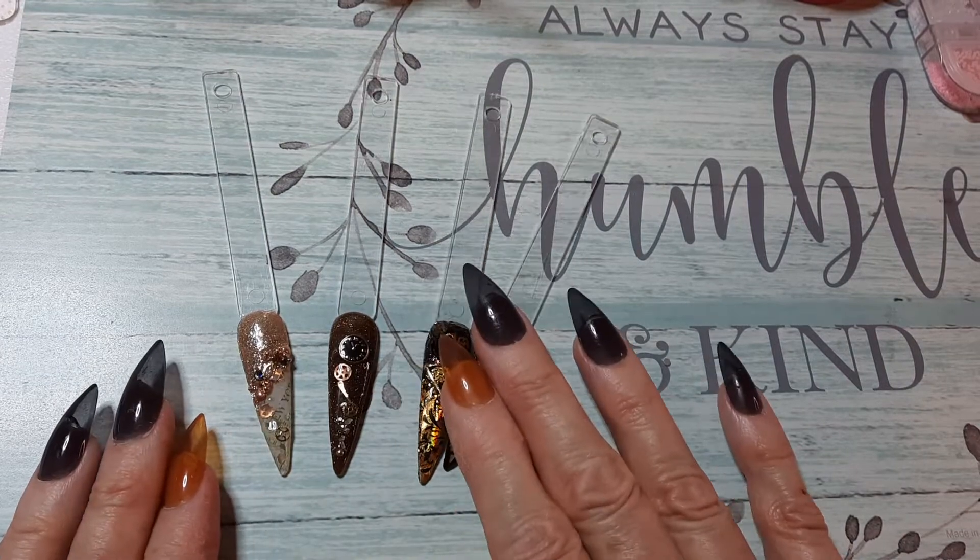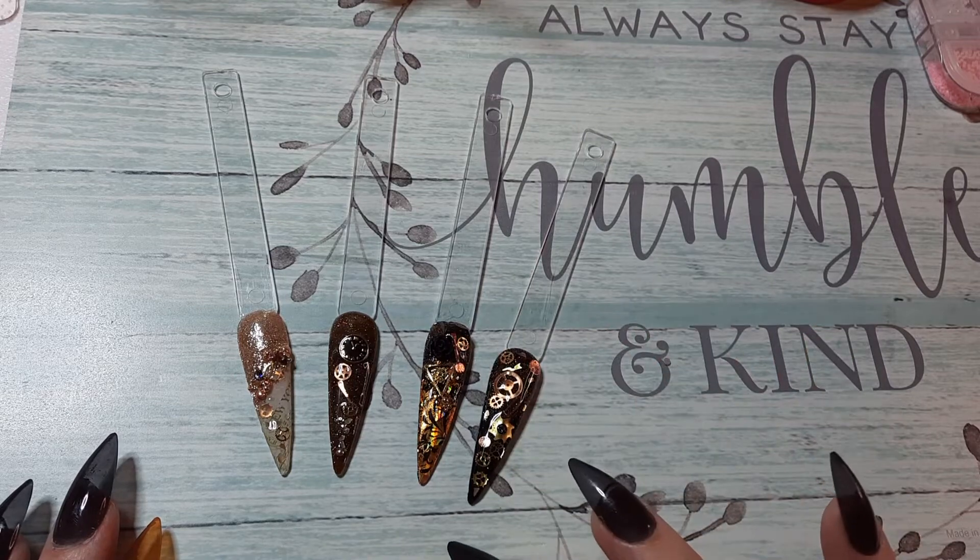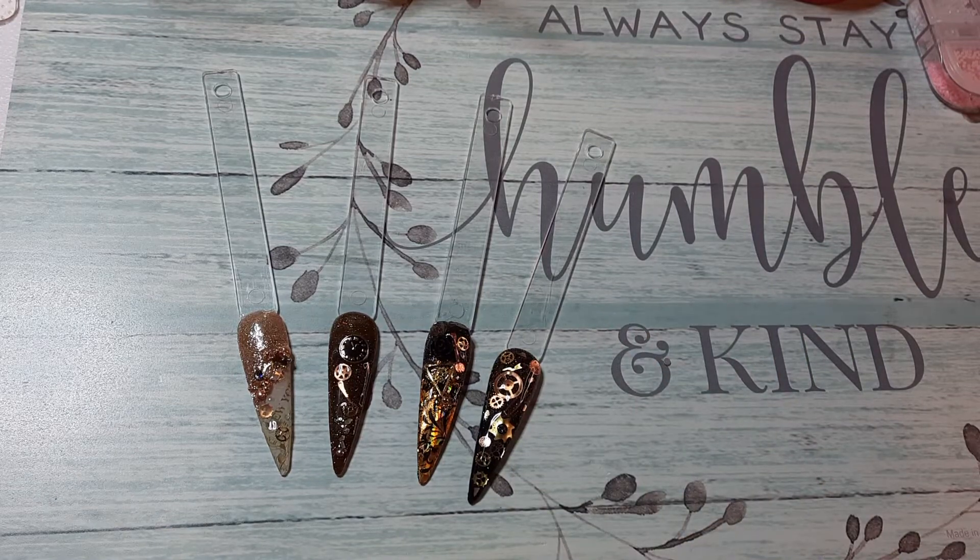Practicing to steampunk out my set here. We'll see how she turns out tomorrow. Have a good evening, everybody.